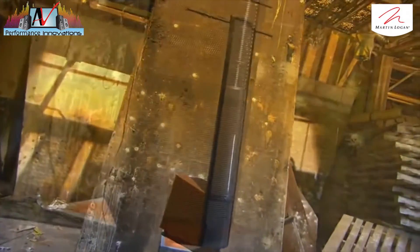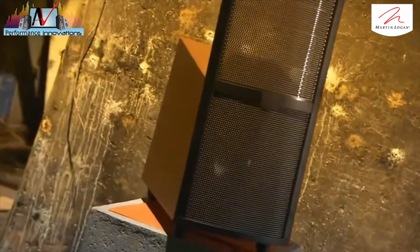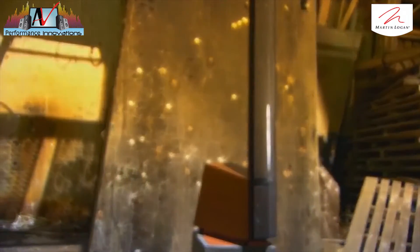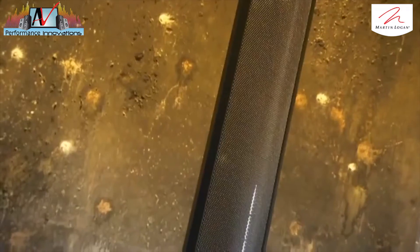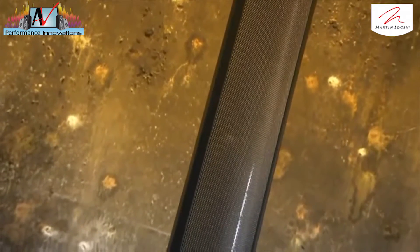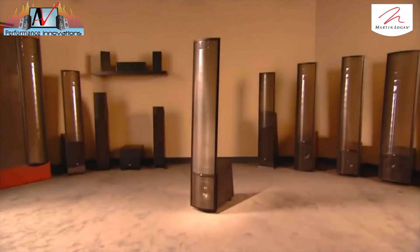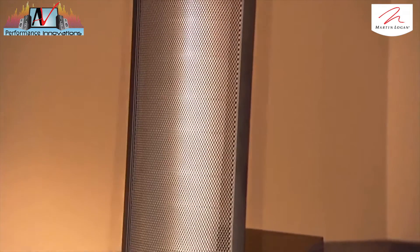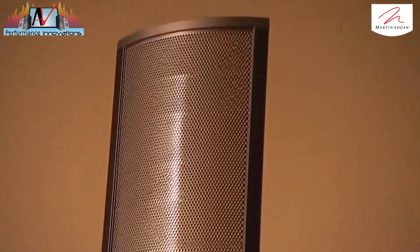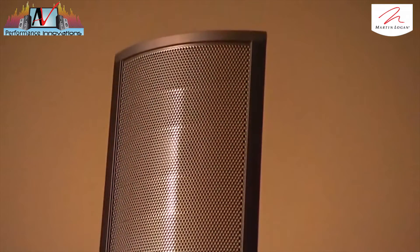Electrostatic speakers added a whole new vibe to the home music scene. Unlike traditional box speakers, electrostatic speakers are usually tall and skinny. And instead of using an electromagnet to produce sound, they rely on conductive layers of plastic and metal. Electrostatic speakers generate rich audio in the high and mid-frequency range, but they lack the thumping bass needed for full sound reproduction.